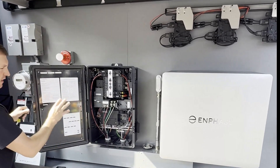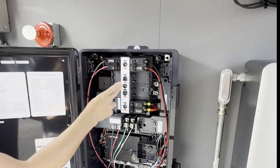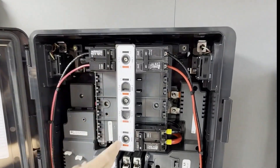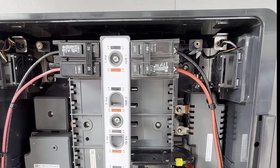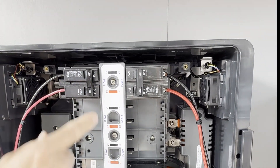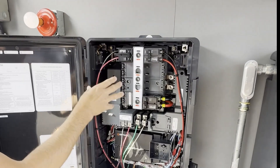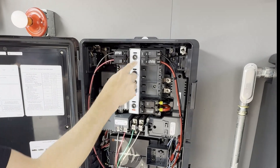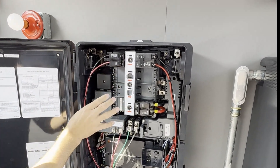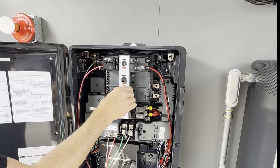A couple more things in the combiner here is we do have our labeled and included hold down kit, so it stays for you. In order to install breakers, as you see we have here, you need to remove these three screws. Install the breaker that you're installing and then replace with these three screws here. You cannot put the breaker on without removing the actual hold down kit.